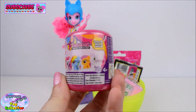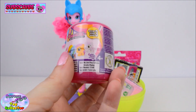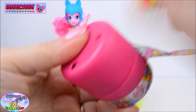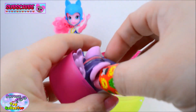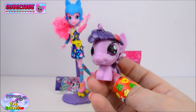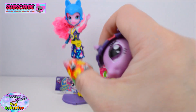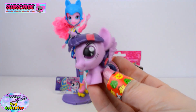Next we have a My Little Pony Fashem. Let's see which pony we have. And we have Princess Twilight Sparkle. Whoa, just look at her wings. Let's see how squishy she is. Oh she's not very squishy.